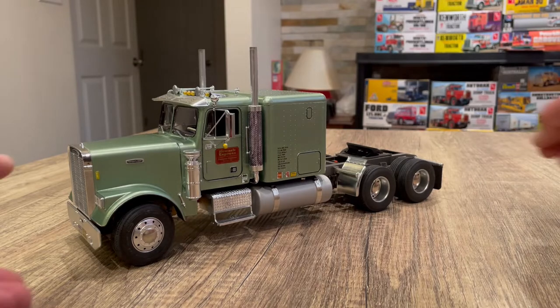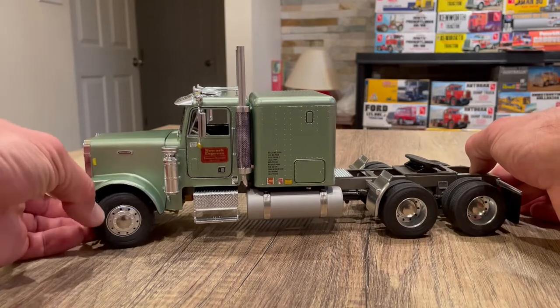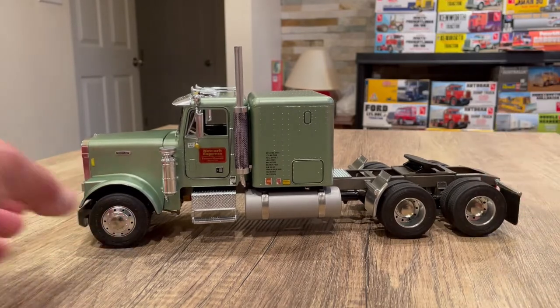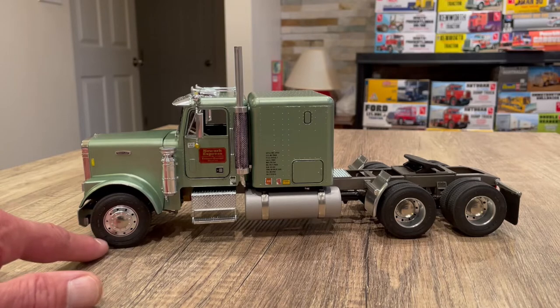I'm going to move the truck instead of the camera. As far as the frame length goes, it looks in proportion to me. The front axle also lined up really well with the hood this time.